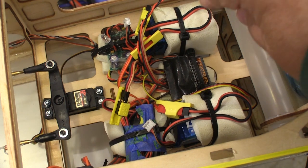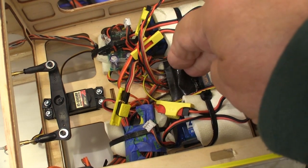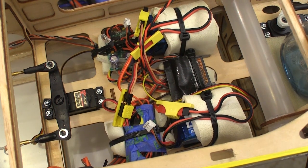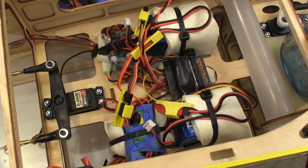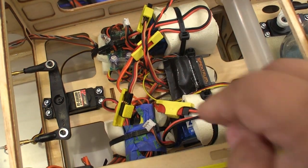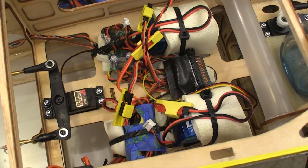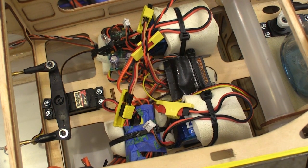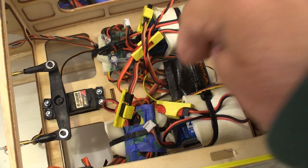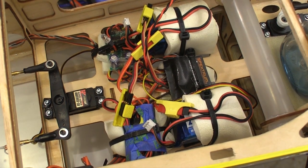This is the power system that was in the plane. It's a pair of 7.4 volt batteries and my receiver. This is a battery backer system that lets me use the two batteries and separates them in case one of them goes bad. Part of my problem is that this battery system and the ignition kill system below it are add-ons, so there's a lot of extra connections in this system, along with additional possible points of failure and current drop across all these connections.